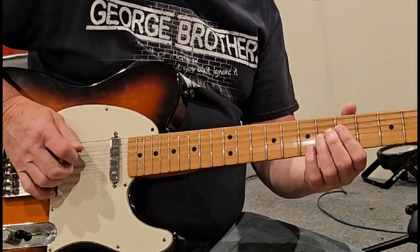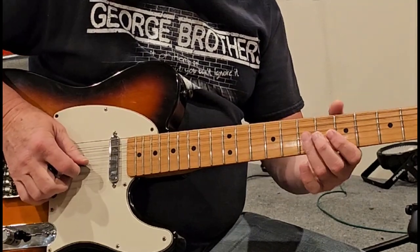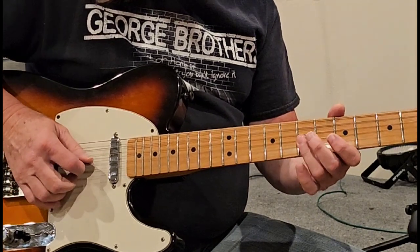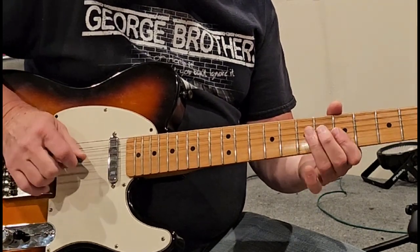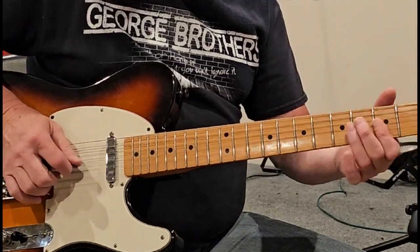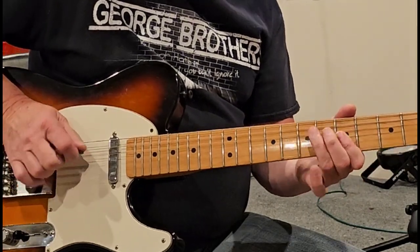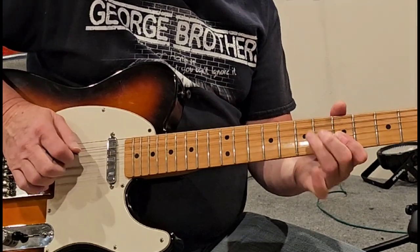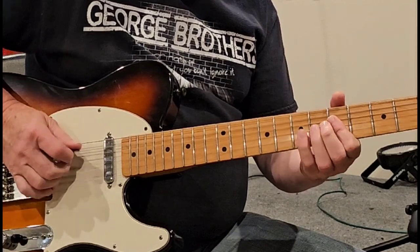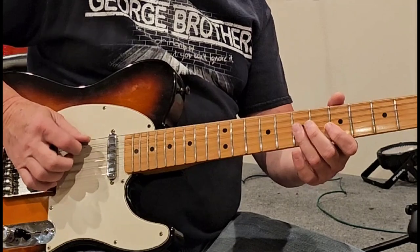And then if you want to, you can add this. All that is, is the D and the B. And I'm on the 1, 2, 3, 4, 5, 6, 7th fret — and rocking down a step. That's what I'm doing right there. Can you do it in D? That's what I'm doing right there.